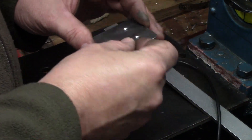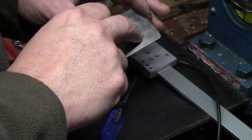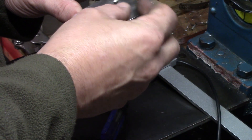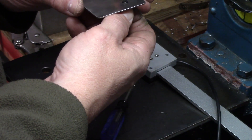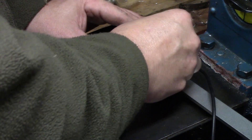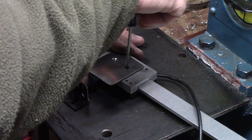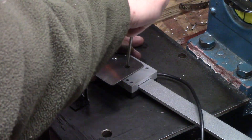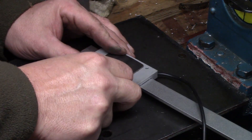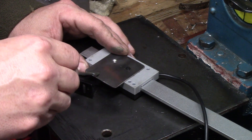I've already drilled the holes for the back of the read head, and what I did was just countersink them a little bit with a slightly larger drill just so that the screws I'm going to use sit a little more flush. I put that in there. I gotta go get another screw — it's in the house — but this is fine for right now. What I can do is just get an estimate of where I'm going to put my holes down here.